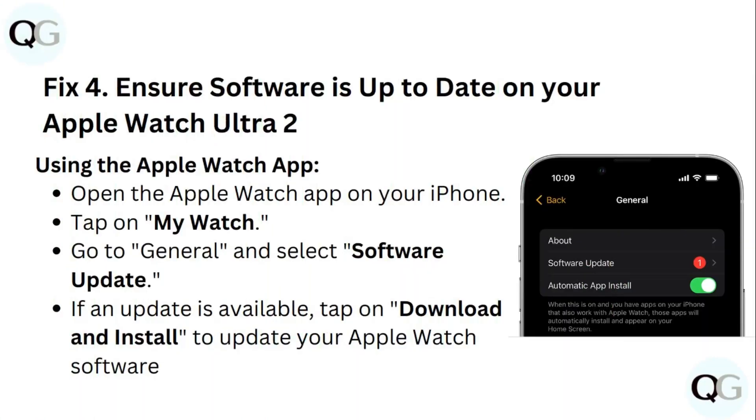Fix 4: Ensure software is up to date on your Apple Watch Ultra 2. Using the Apple Watch app, open the Apple Watch app on your iPhone, tap on my watch, go to general and select software update. If an update is available, tap on download and install to update your Apple Watch software.